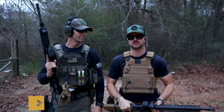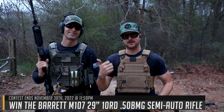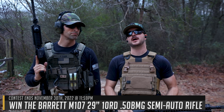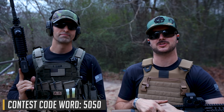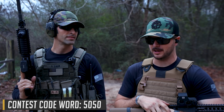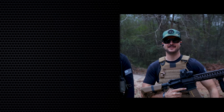Head on over to classicfirearms.com to get your entries in — we give away a lot of guns. It's recently been a SCAR-16 with a Huxwork silencer. If you'd like to see another suppressor giveaway, let us know in the comments. Don't forget to use the code word at the bottom of your screen to get yourself a couple hundred extra entries. We appreciate you and your business. God bless, and we'll see you next time at classicfirearms.com.